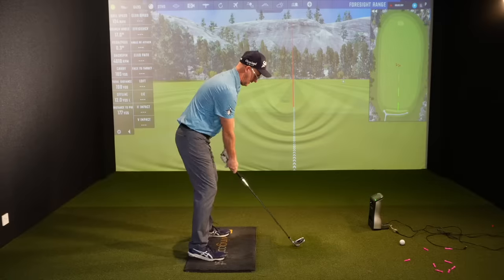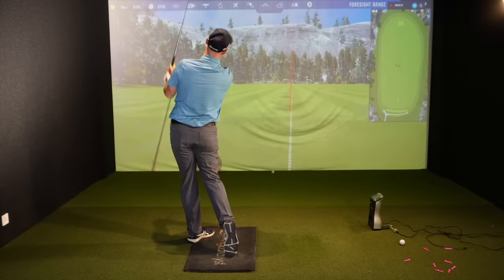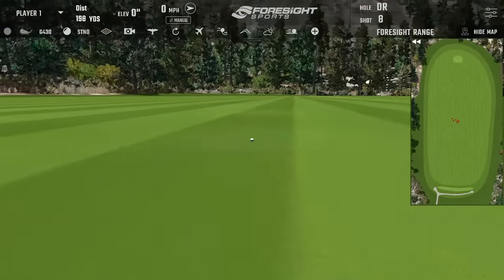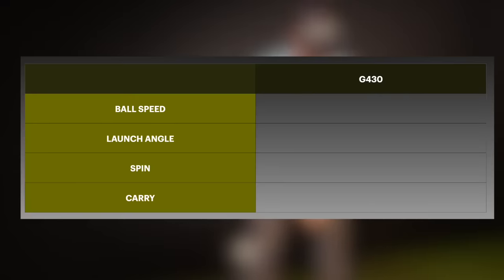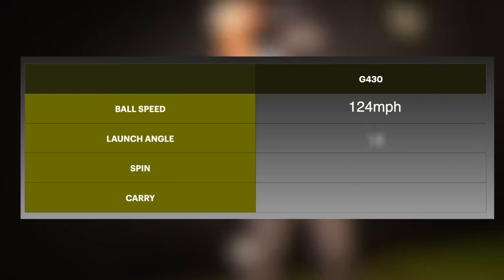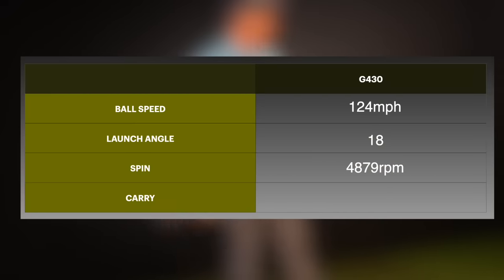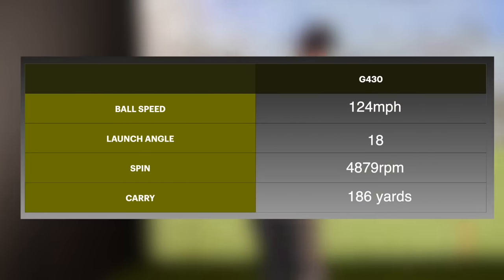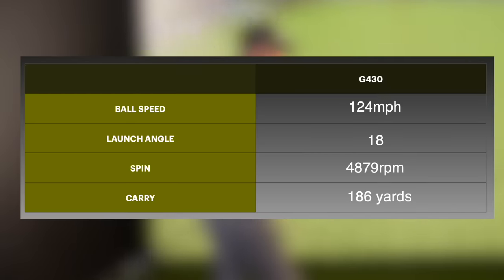I think the looks and feels are both surprising — looks wise great, but feel-wise this isn't the best feeling club Ping have ever made, and I don't think they're even trying to make it that way. If you're looking for something confidence-inspiring — tick. Not ridiculously chunky — tick. Feels forged — no. So I hit some indoor numbers before we play a hole. I'm hitting a seven iron getting 124 ball speed, launching around 18 degrees, spinning under 5,000 revs. Outside that's going to spin like a six iron, and I'm carrying it 186, 187 on average.